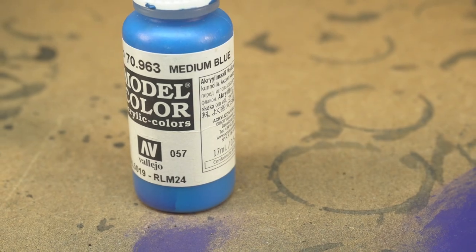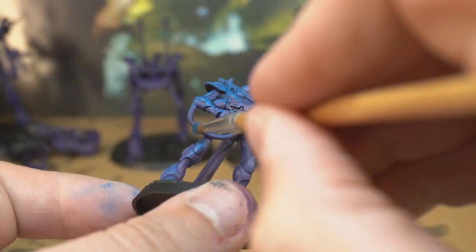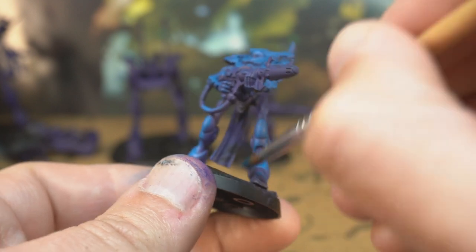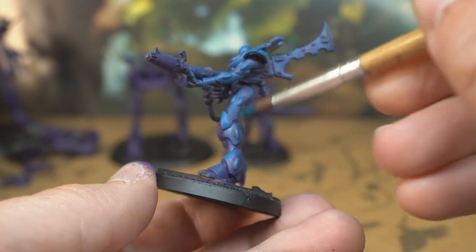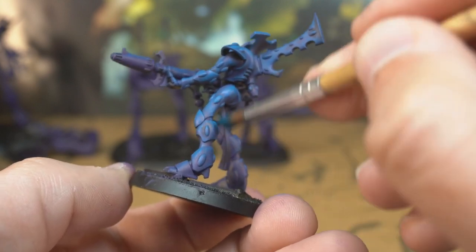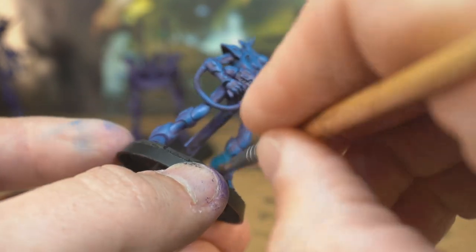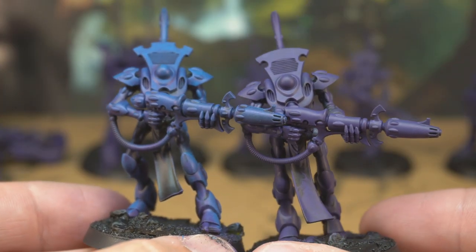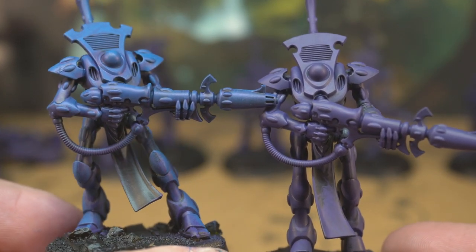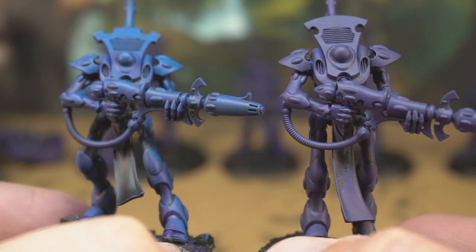Next I'm going to start dry brushing a solid blue colour — Vallejo's medium blue in this case — in mostly up and down strokes rather than side to side. Gentle up and down strokes. Doing this will start to create directional shadows where your brush just doesn't hit, and this will make it look much more interesting later on. Try to get lots of paint off your brush on something absorbent before you start. You don't want to splat loads of blue on — you're just trying to catch the raised areas. Here's what the two stages look like side by side.